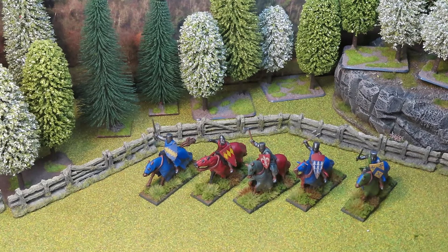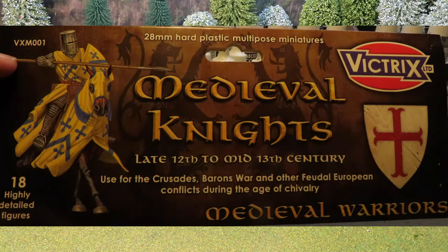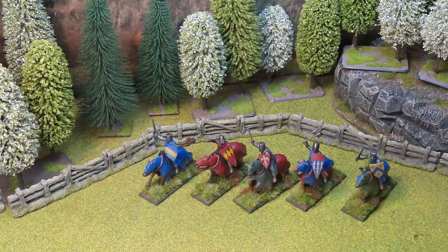Hello everybody and yes it's more Medievals on the channel, specifically these. These are the new mounted Medieval Knights by Victrix. Victrix very kindly sent me a set of these to paint up and have a look at, so I'm really rather grateful for that.